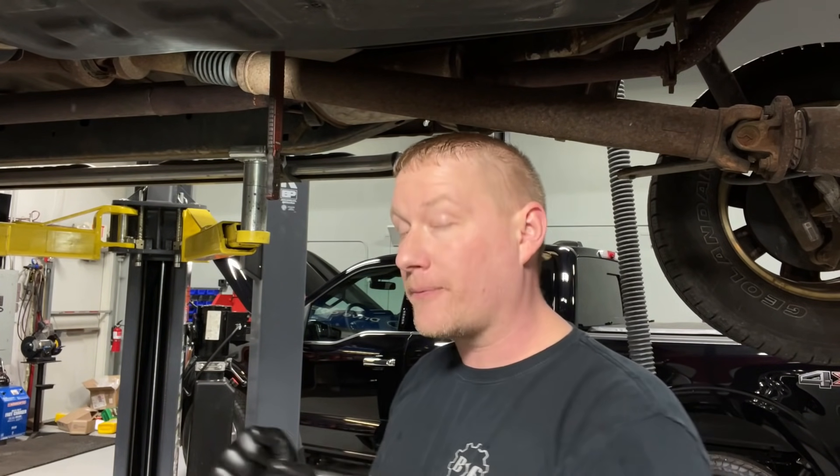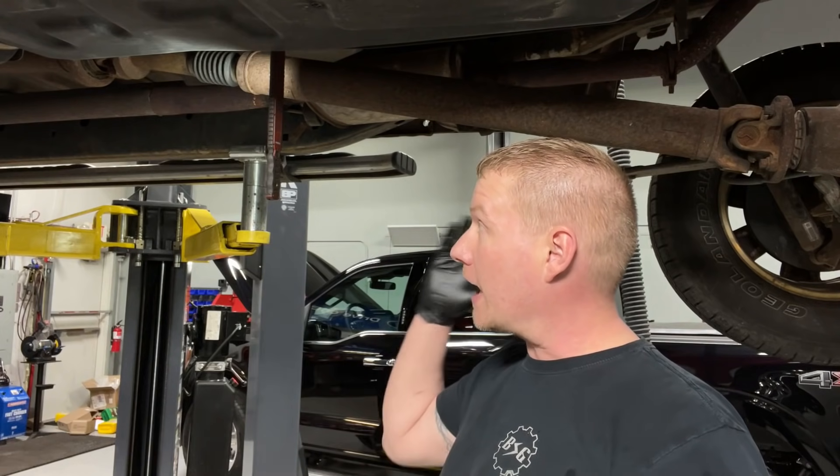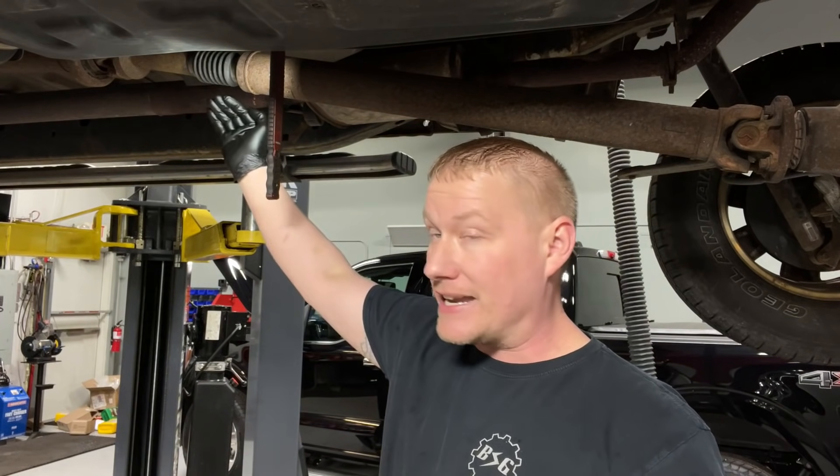Hey guys, welcome back to the Ford Type Make You Loco channel. Today we're going to show you how to fix a real common issue with the Ford F-150, mainly the 2009 through 2014 models, where you have a slip bump condition within the drivetrain. What you're going to feel is: going down the road, you stop at a stop sign and take off, you feel a bump like almost like someone tapped you from behind. Then driving down the road, everything's great, you come to a stop, and boom — you feel another bump. What's happening is the drive shaft, as it loads and unloads and changes angles, is actually binding and sticking.